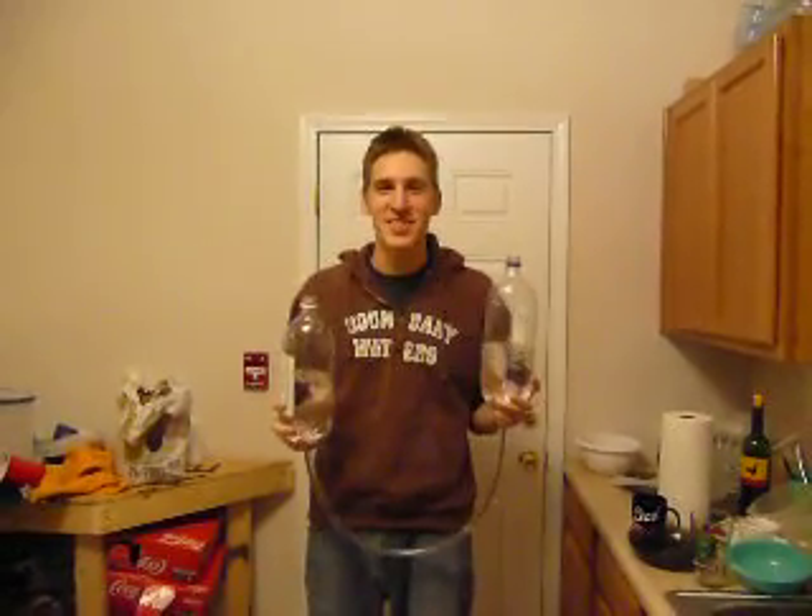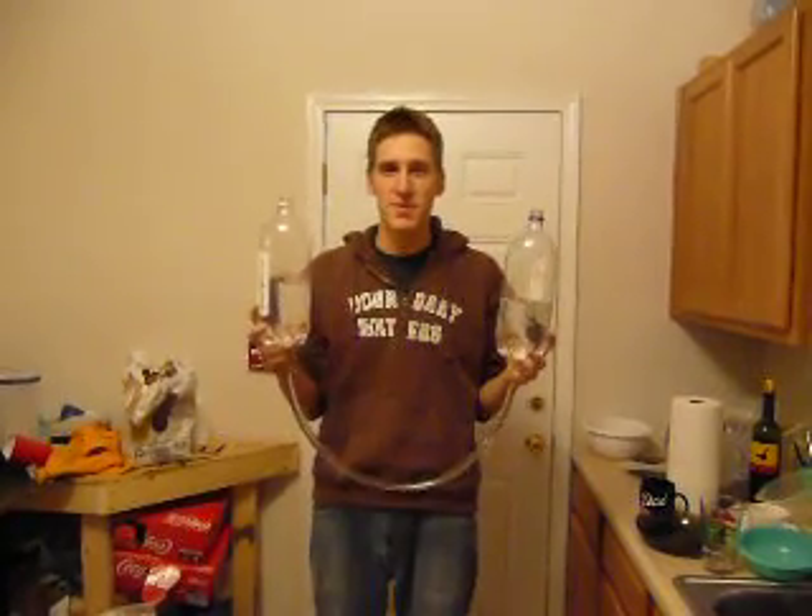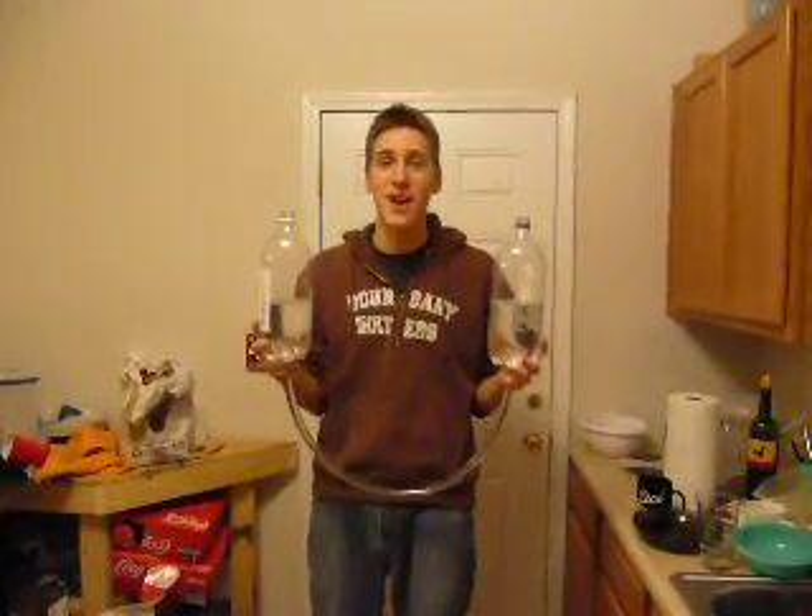Hi, my name is Zachary Sander. This is an instrument my class made for the Airphones 1 group and Dr. Porcaro's Music 205 class.